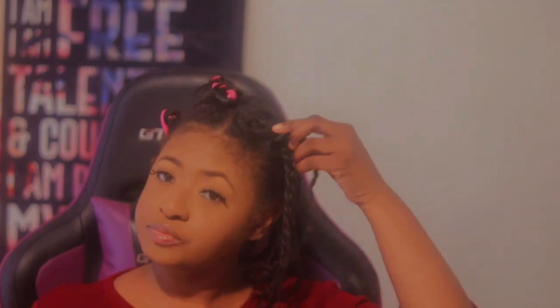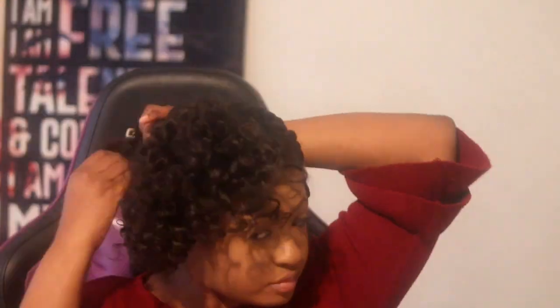Good morning! We are back and I am about to get ready to take my hair down. Let's see how everything turns out. We are taking this side down and as you can tell it's giving me some curls. I'm about to take my hair up, so let's see how everything turns out.